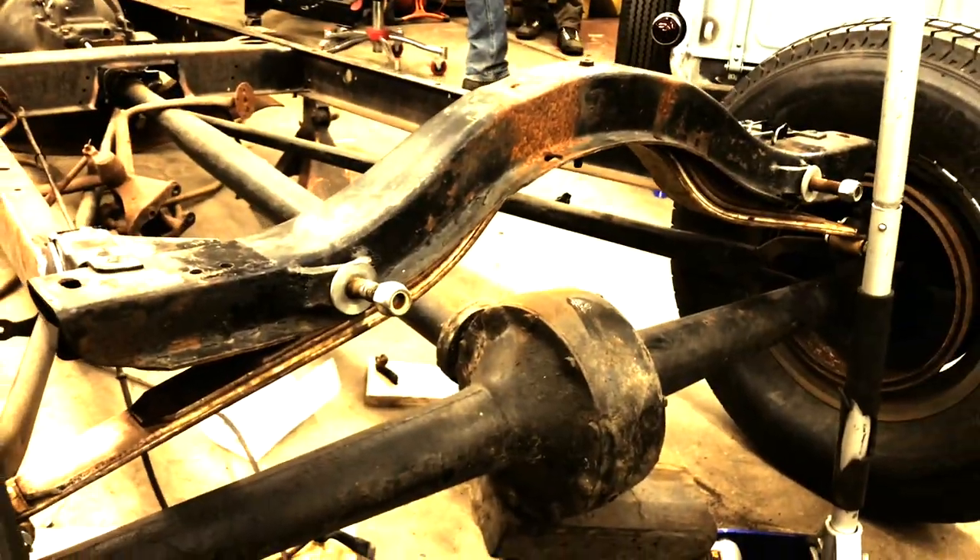With the little mini kick up I did, the Model T spring is the same shape as the Model A but it's just flatter. So I should have lowered the car about four to five inches with the kick up and the spring.